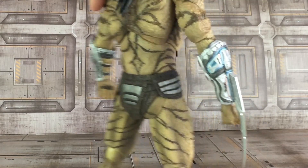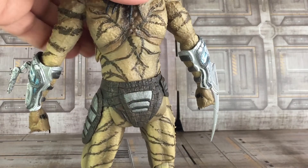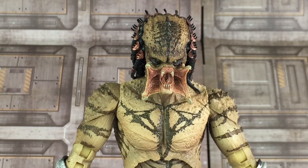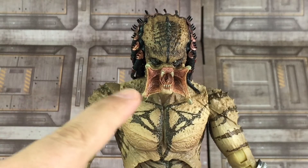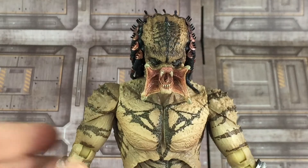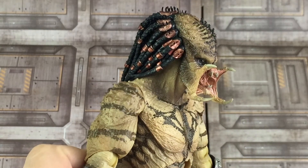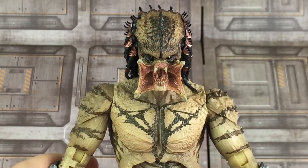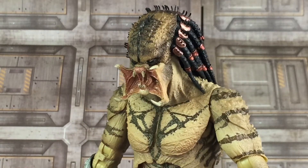Here's a closer look at his alternate head sculpt — it's the open mouth version. Just like the previous version they did a phenomenal job on all that sculpted detail inside. Turning it to the side, you can see all those great paint apps as well.